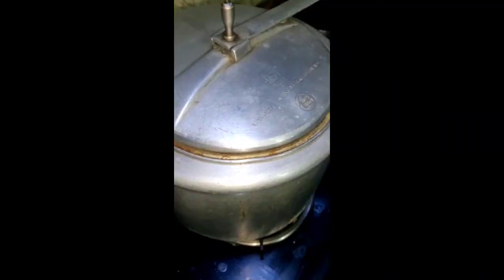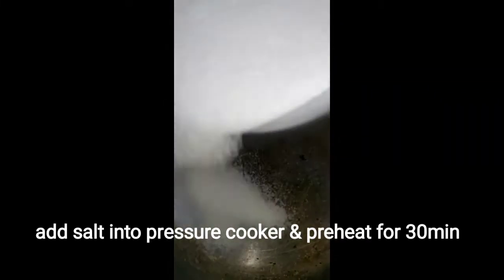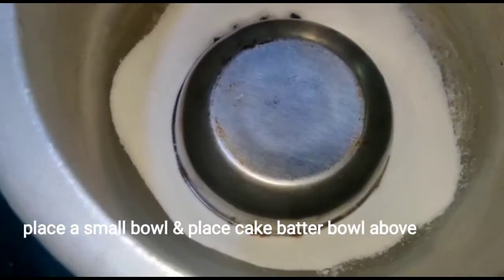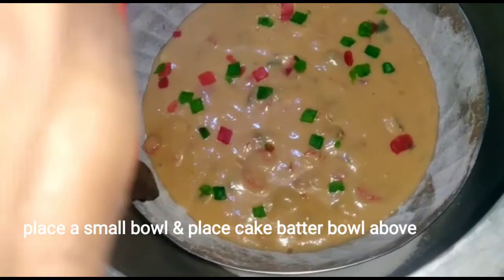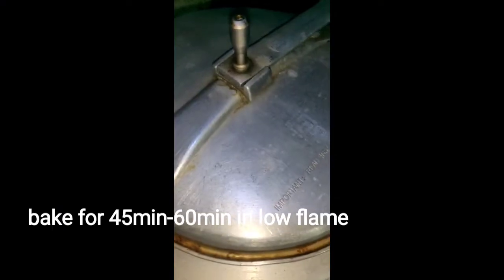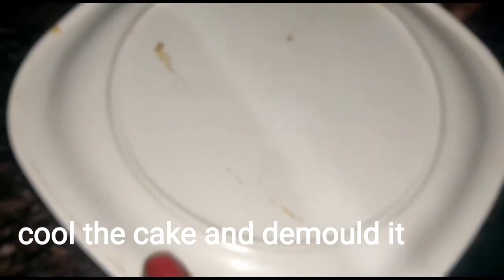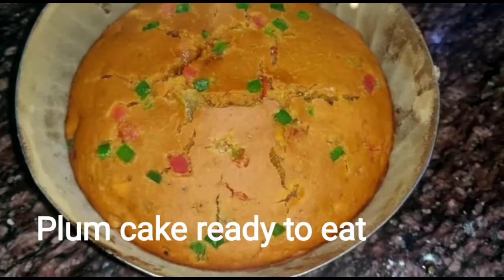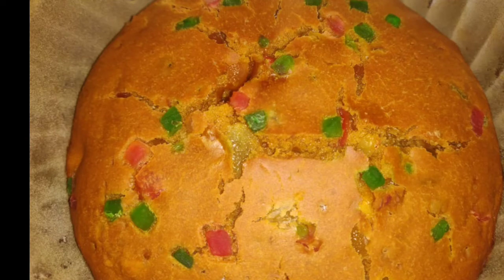Since I am making the cake in a pressure cooker, I will explain: place a base inside the pressure cooker, then put a small bowl on it. Preheat on low flame for 30 minutes, then add the batter and cover it. Bake for 45 to 60 minutes. You can poke a toothpick to check if the cake is ready. Our Christmas plum cake is ready!